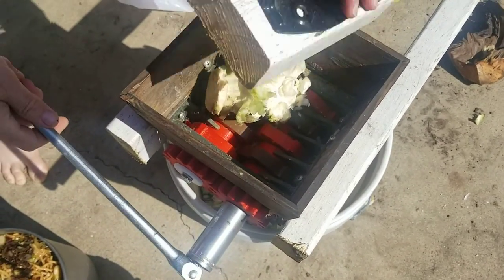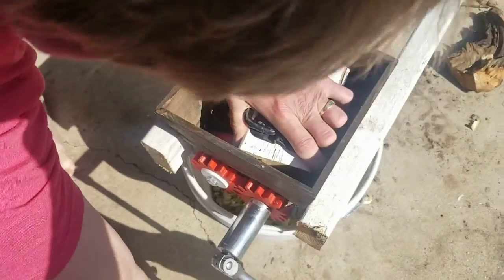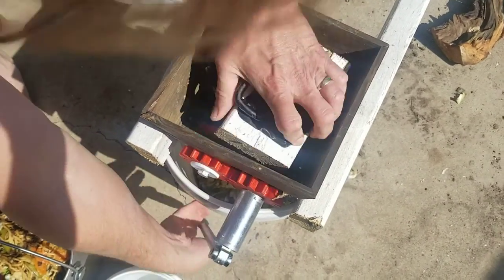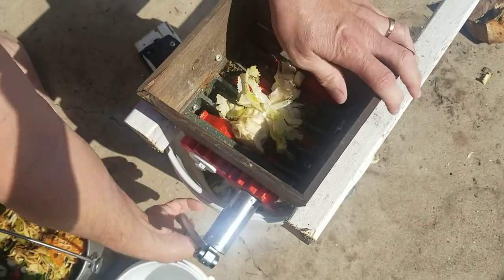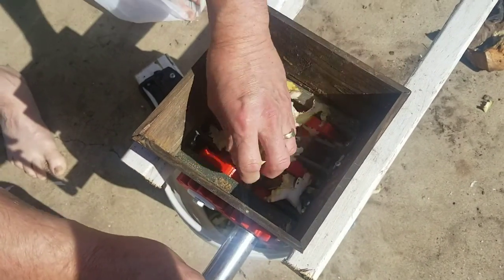Remember, no fingers! No fingers! There it goes. We gotta keep the pressure off. A little more challenging with one solid object. See, it's crunching up pretty good.